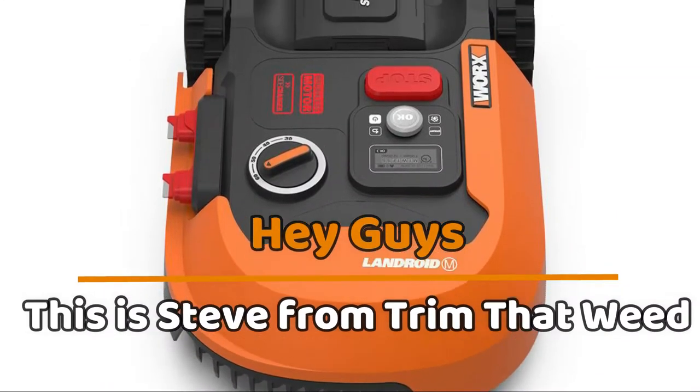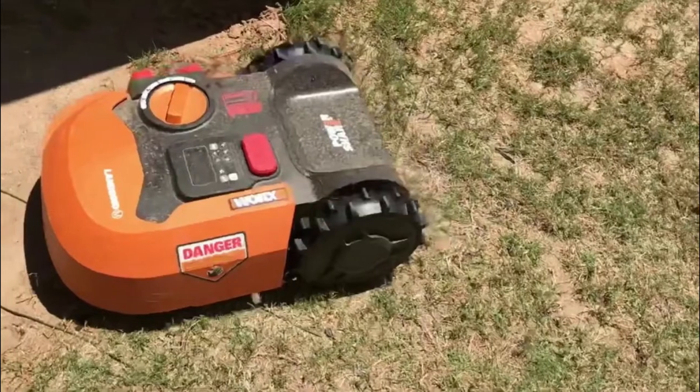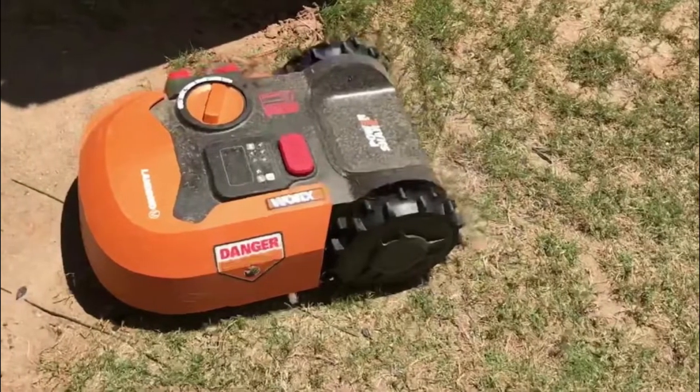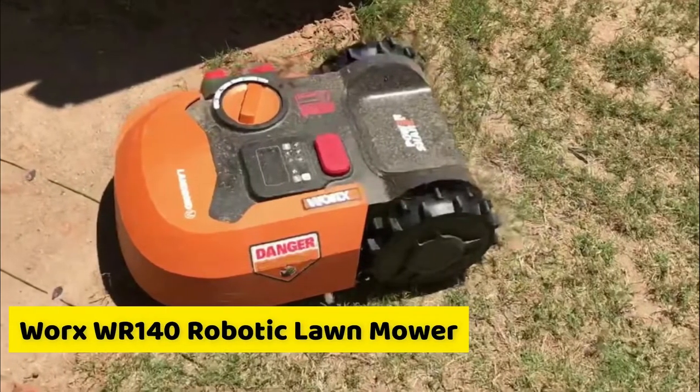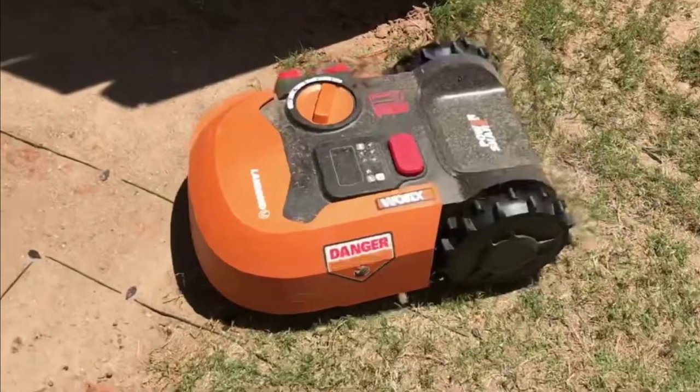Hey guys, this is Steve from Trim That Weed, and welcome back to our channel. In today's video, we're going to be focusing more on lawn care, and more importantly, the WORX WR140 Robotic Lawn Mower, its features, and what to expect.